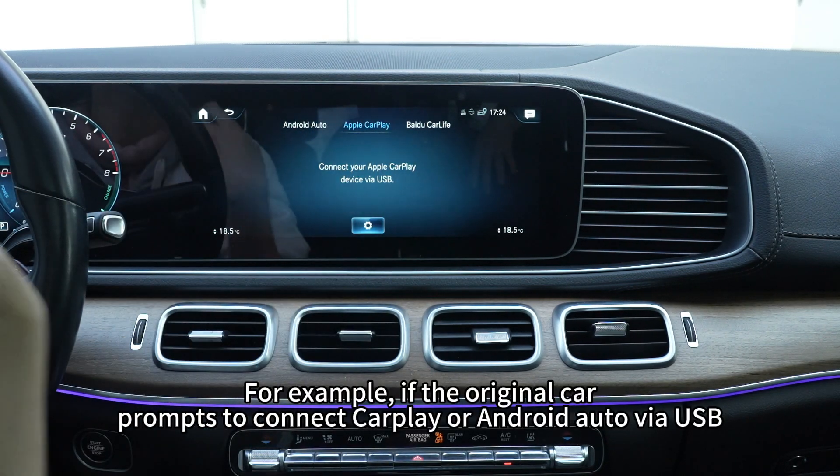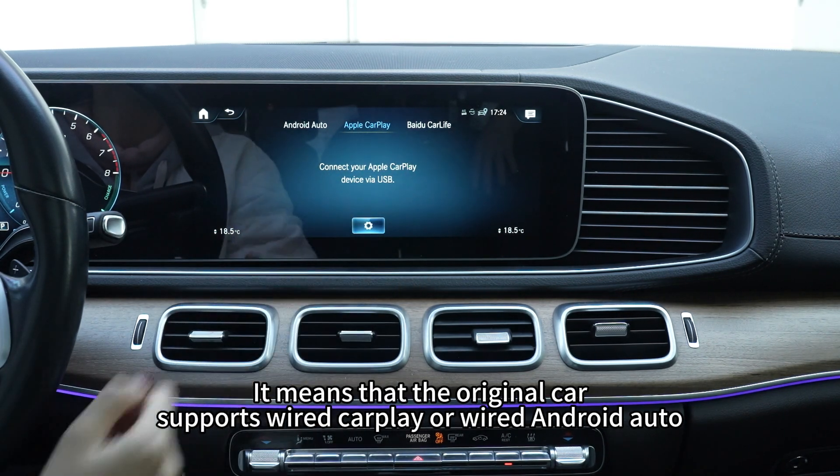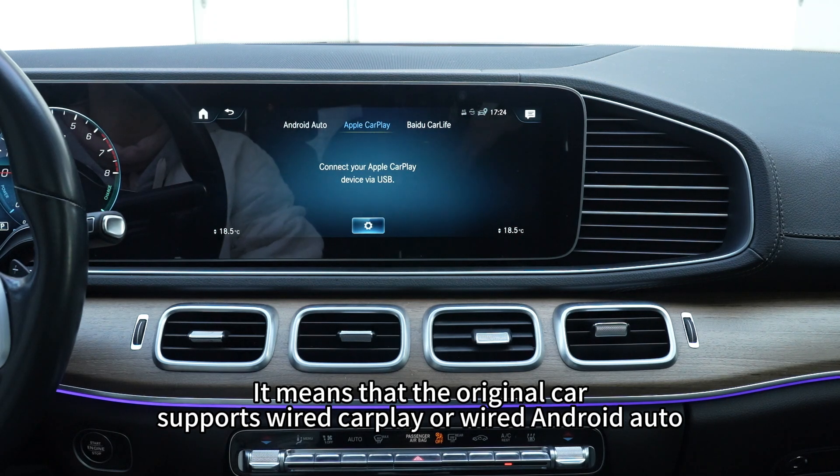For example, if the original car prompts to connect CarPlay or Android Auto via USB, it means that the original car supports wired CarPlay or wired Android Auto.